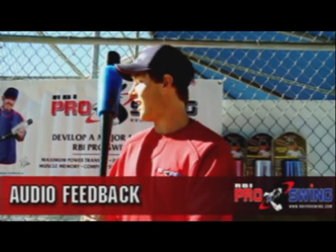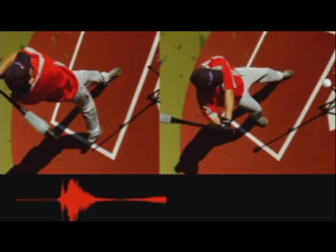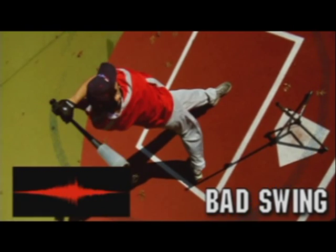While practicing with the RBI Pro Swing, I learned from the audio feedback. I use it in my lessons because I think it helps provide the correct swing path. And once they begin to understand what they're listening for, it really helps them to be able to go home and get in a mirror and look, watch, and listen for the difference in coming around the ball or staying inside the ball. And once they do that, it helps train them in several ways.